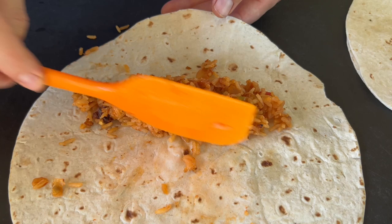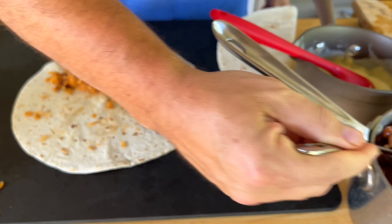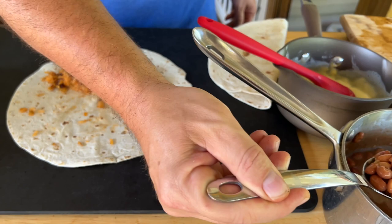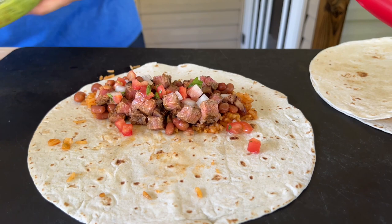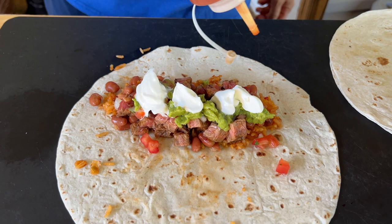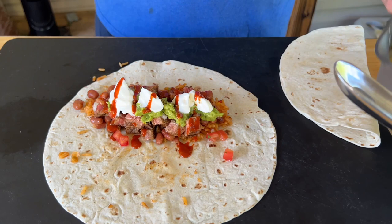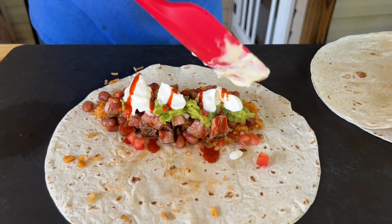I'm going to try to build these exactly the same. The hardest thing when you're making a burrito is overfilling it — you don't want to overfill it. We're going to add a little rice, some of those beans, get up with some of that steak, a little fresh pico, a little fresh guac, some sour cream, and mine's going to have a little hot sauce.